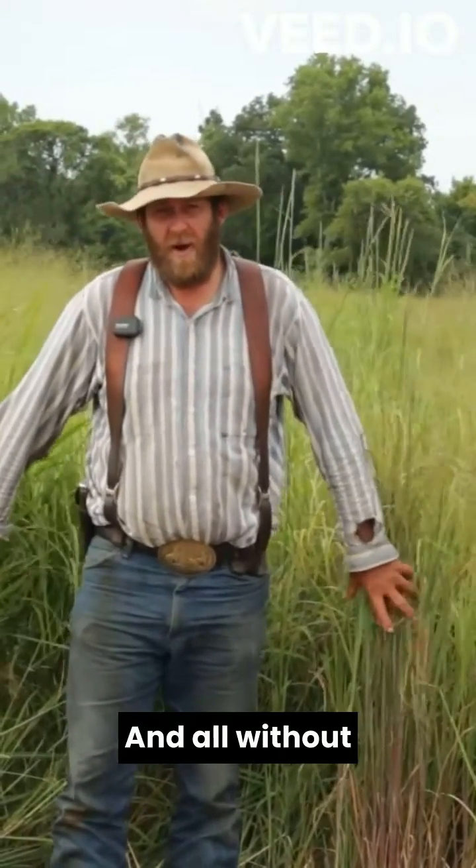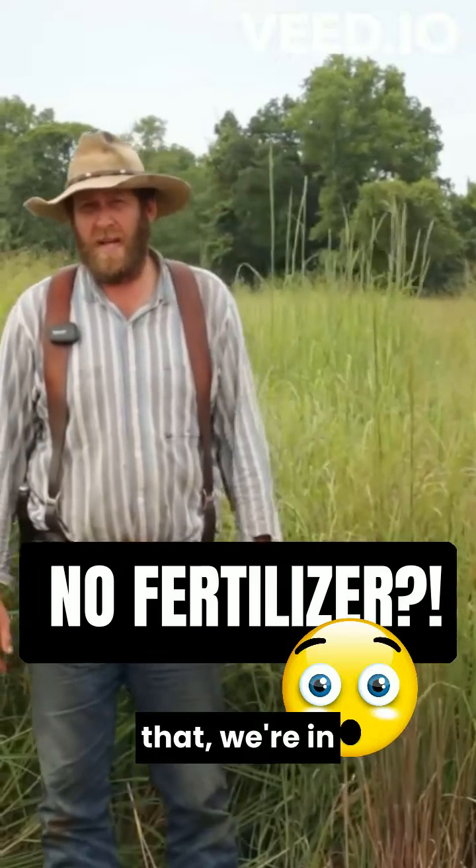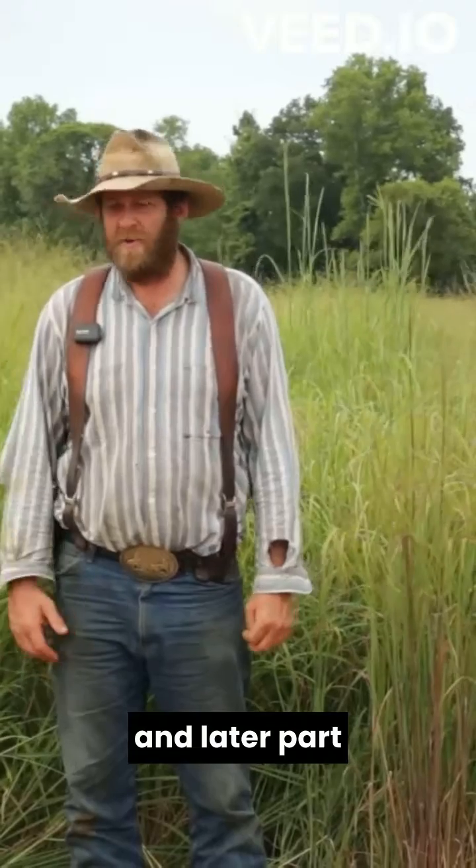Wow, look at all this forage growth — and all without fertilizer. On top of that, we're in stage two drought here in south central Missouri in the later part of July.